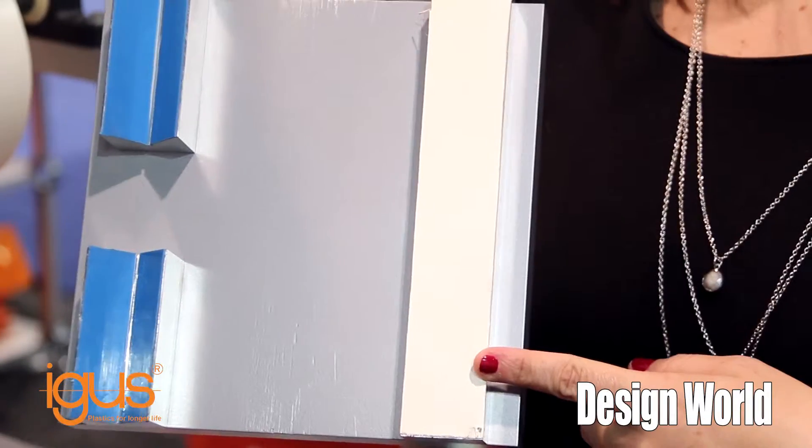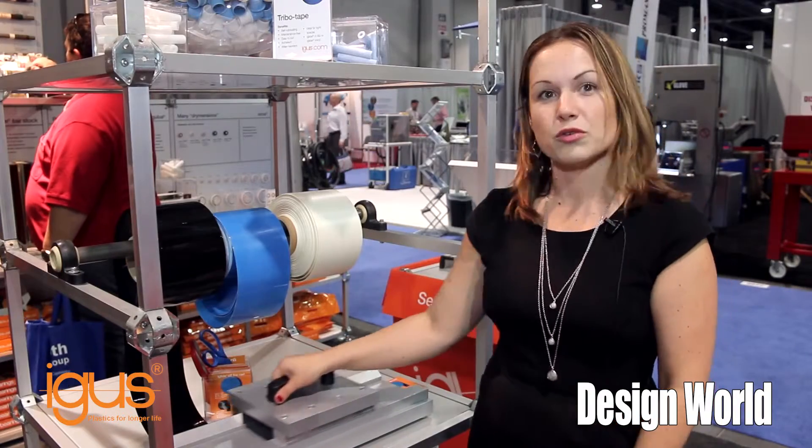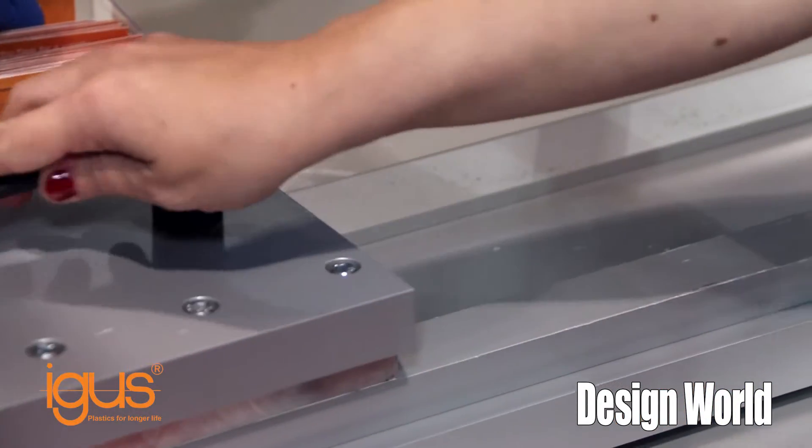Here we have an example of our Tribotape being used in a linear guide system, and as soon as we place it down and move it, it's meant to eliminate any wear and avoid metal-on-metal contact.